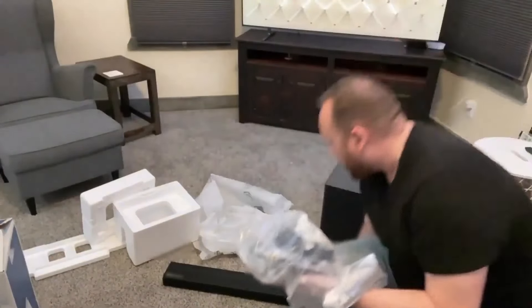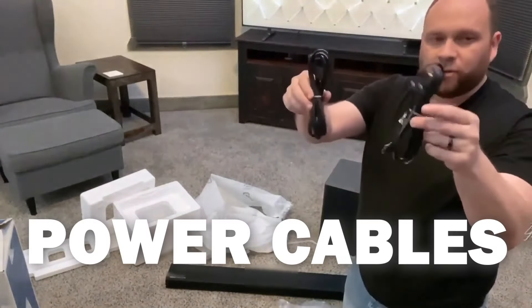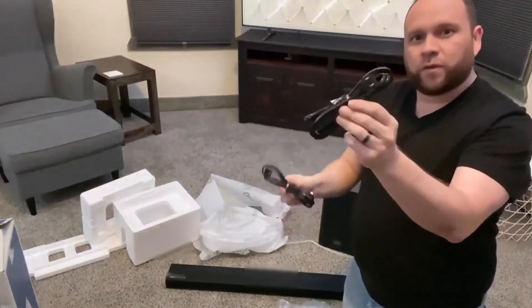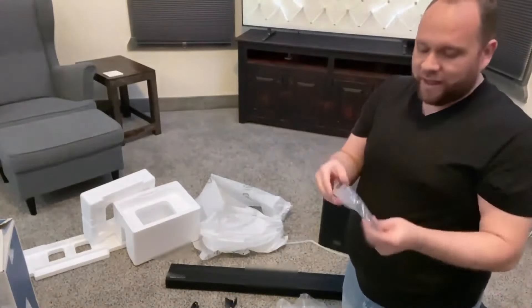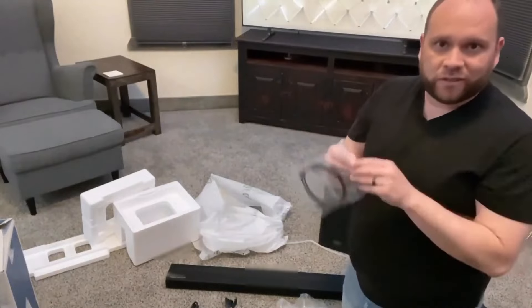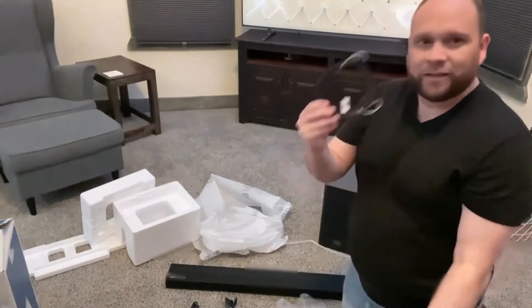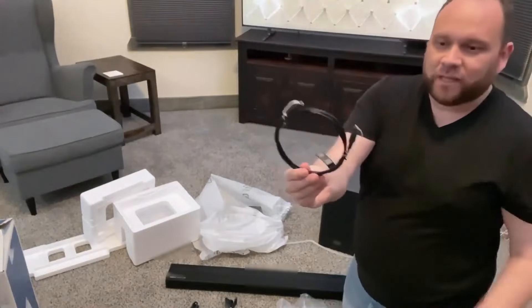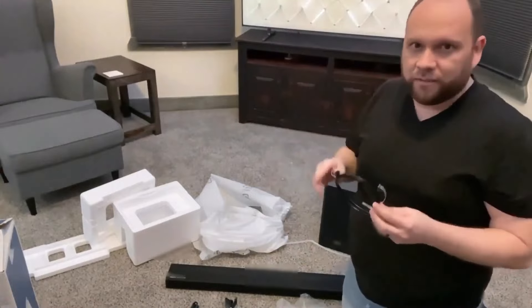Let's see what's inside the bag — the bag full of goodies. They give you the power cables, one for the subwoofer and one for the sound bar, and they give you an optical cable here. I was wondering if I was going to have to order this separately because a lot of times companies save costs by not sending you the right cables. But here's the optical cable that I'll use to tie this directly into the TV.